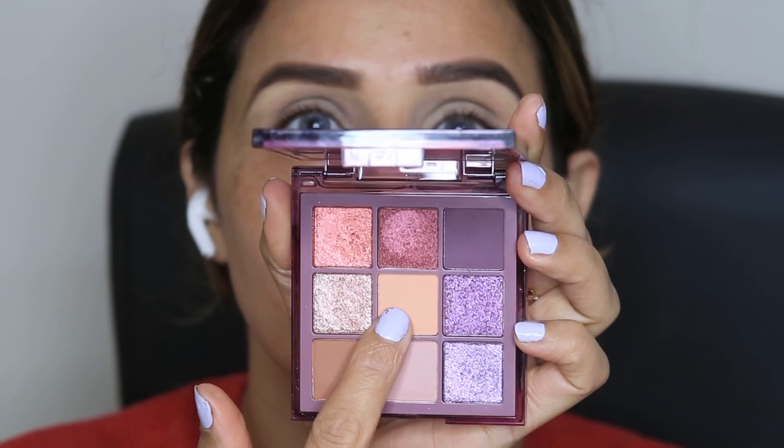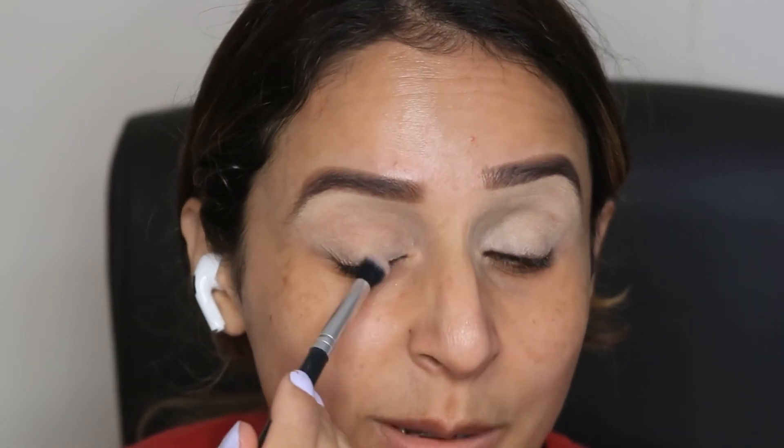For the eyeshadow palette, I have used Huda Beauty's Purple Glace Palette. It's a beautiful, pigmented palette. I have used the skin color shade all over my eyelid area just to set it.